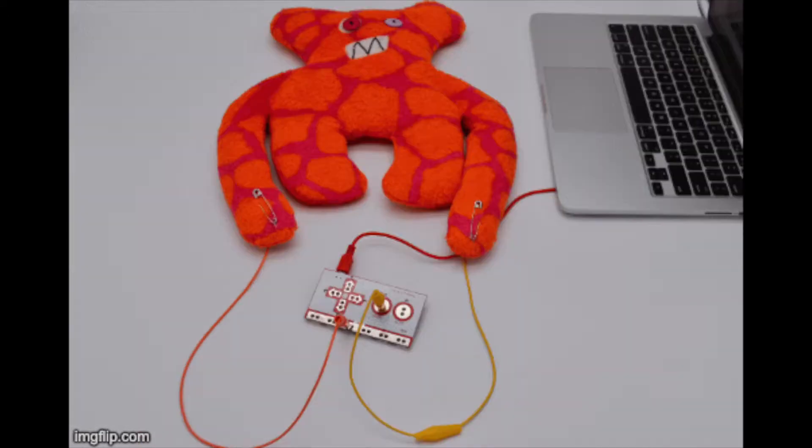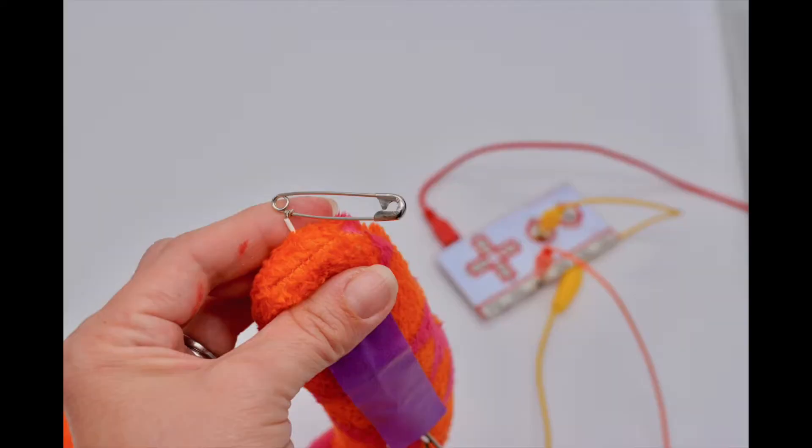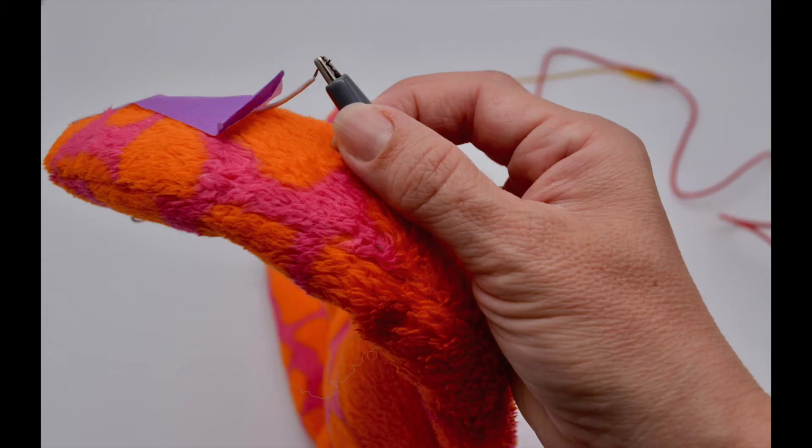So now test your circuit. Does it work? If not, make sure that you've got all those connections really firm around the safety pin and around the hookup wire.